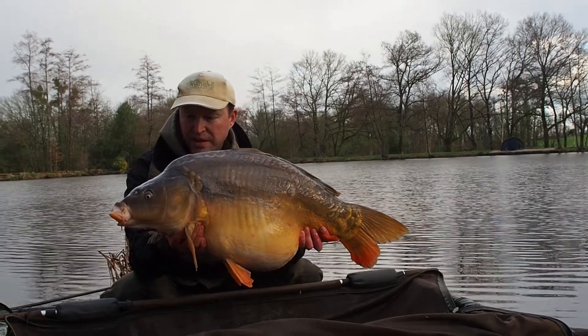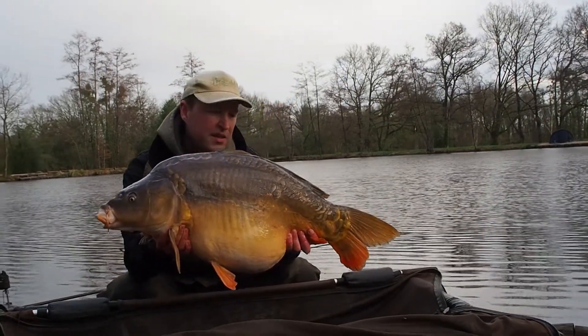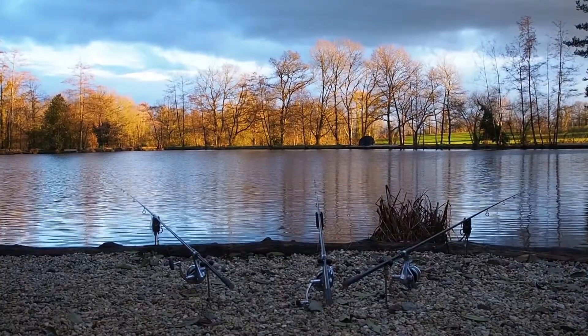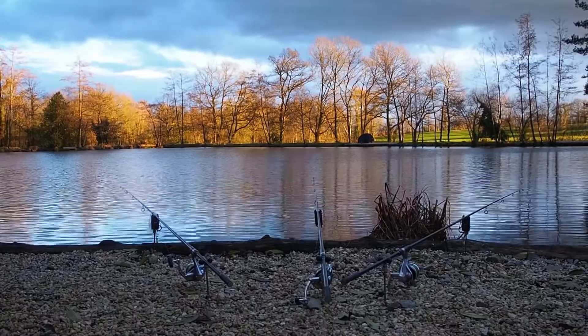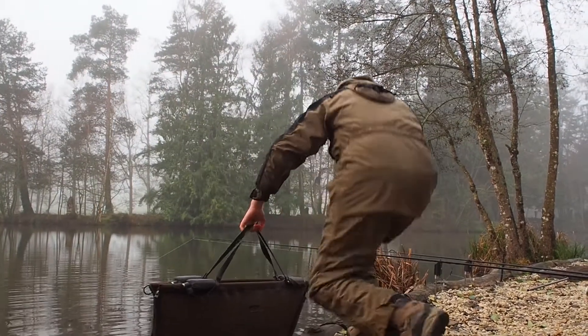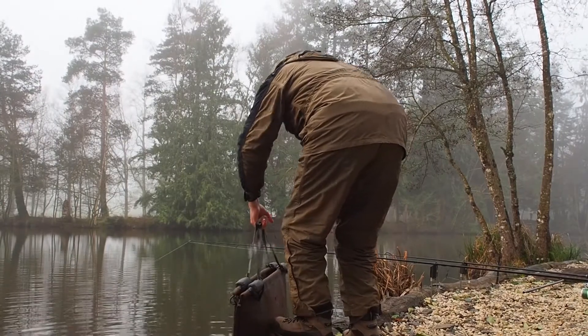Now every lake's different. We've got depths here between two foot and eight foot, and the sort of area that I'm looking to target are the areas in the five to six foot range. In terms of bottom type, I'm looking for the firm silt — not too hard, not too soft.